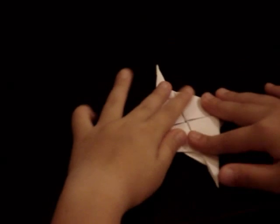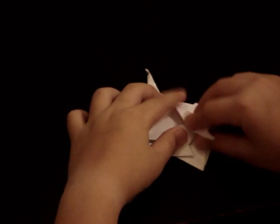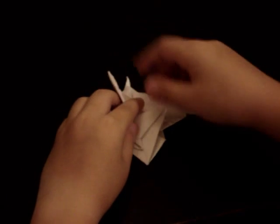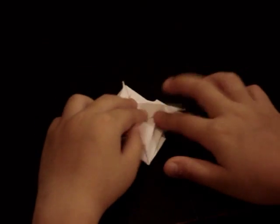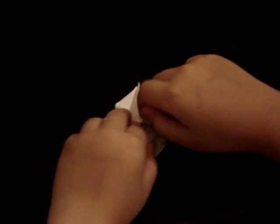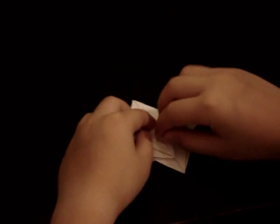When you're at this point, fold this down to the center, fold this down, fold this down, and then fold this over. Then fold this down, fold this up, and repeat that several times.